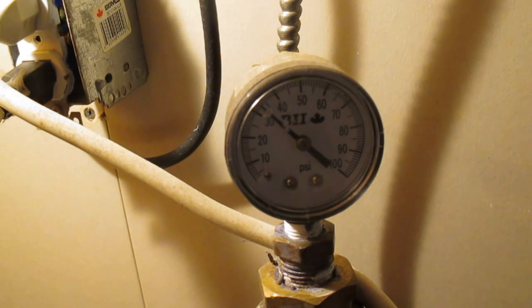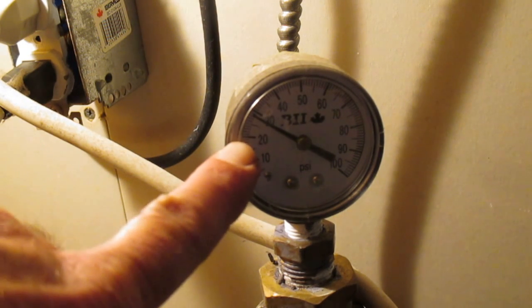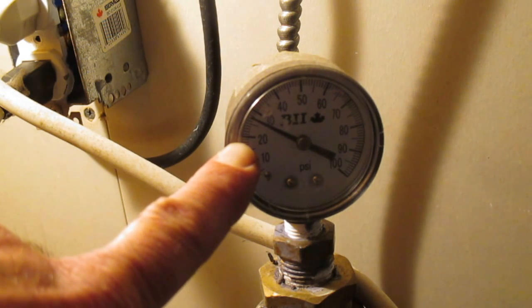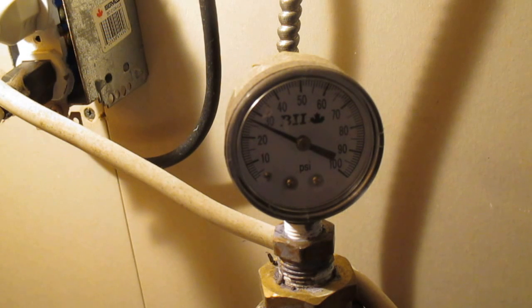That should drop to 20 psi. And when the pressure gets down to 20, the jet pump should turn on and pump water into our blue pressure tank — and 20 is down there by my finger. If I hadn't known it was going to take that long to drop, I would have gone and flushed a toilet or something — that drops the pressure pretty quick, hits five gallons down the drain in one instant.